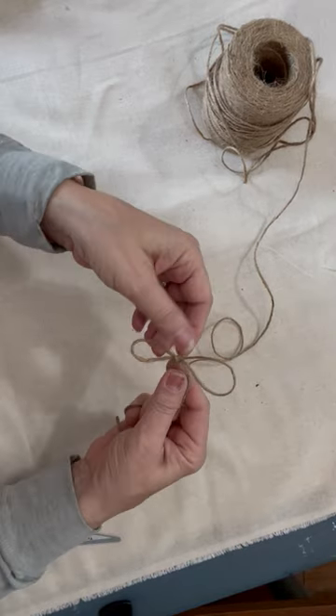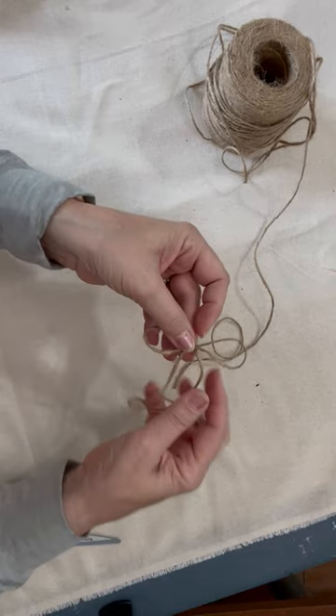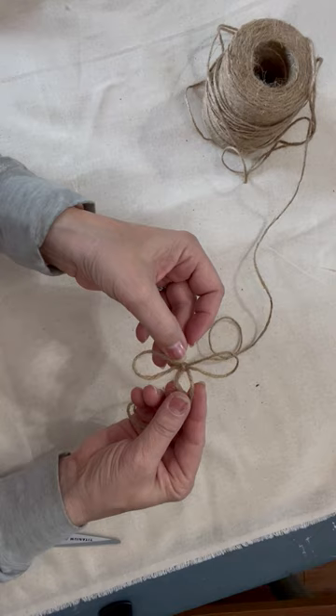And you don't have that extra bulk in the middle then. You can adjust the loops. You can also do multiple by wrapping it around your fingers several times.